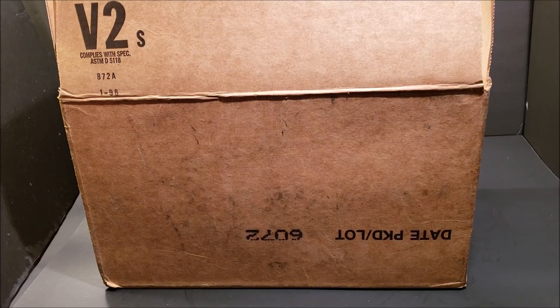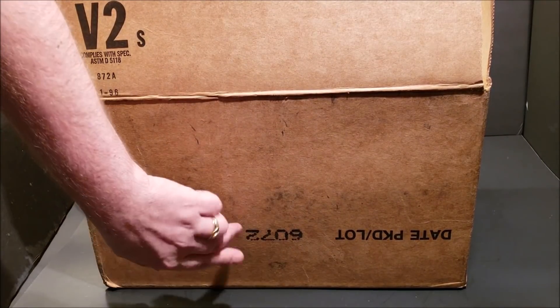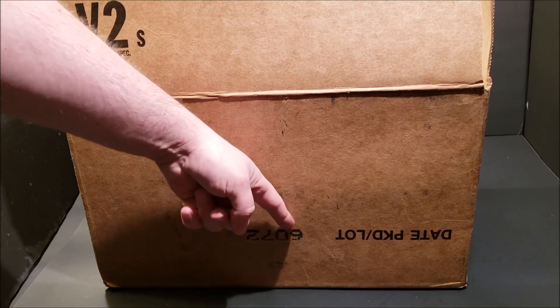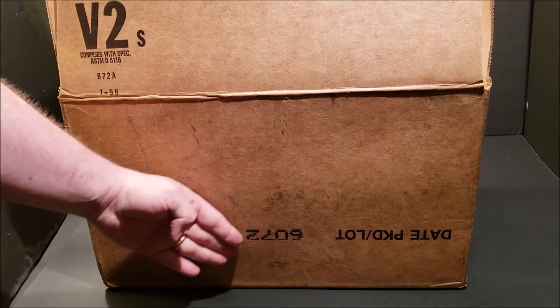Before we start pulling them out, I forgot to mention the production date. It's 1996, on the 72nd day — that's what the 6072 is right there, the date packed, or the lot code.